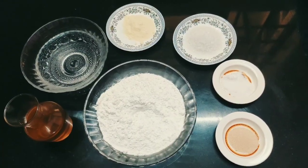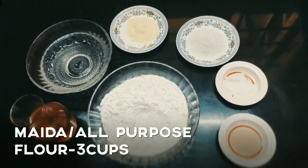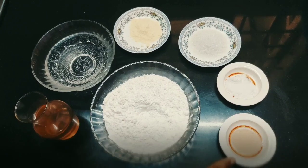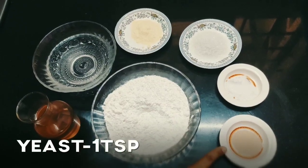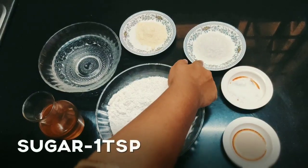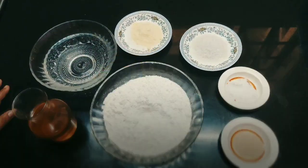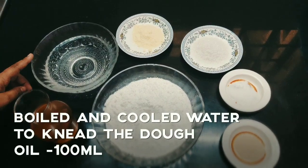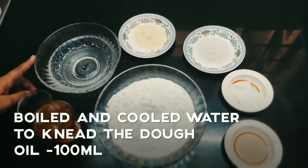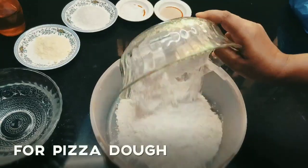First we will see how to make the Pizza dough. For the dough, you require 3 cups of Maida, 1 tablespoon of yeast, 1 teaspoon of salt, 1 teaspoon of sugar, 2 teaspoons of milk powder, boiled and cooled water 250 ml, and oil. Add Maida to a bowl.